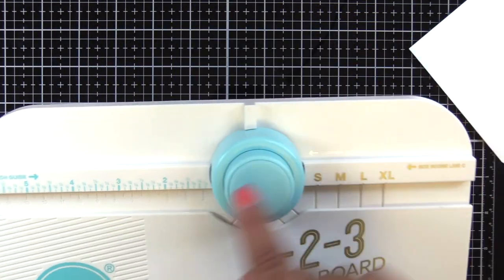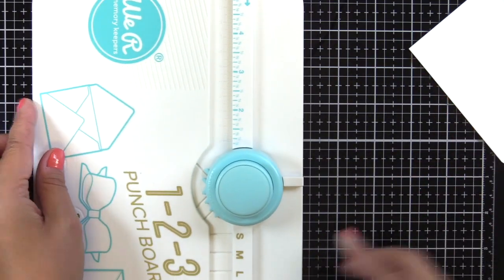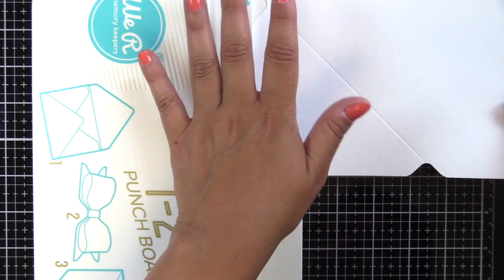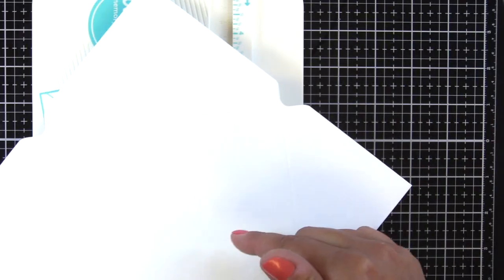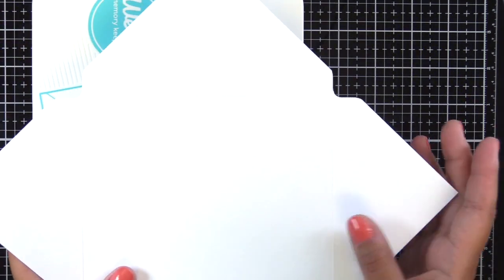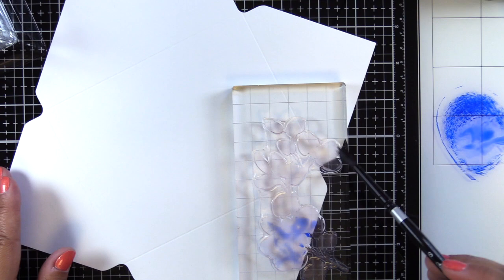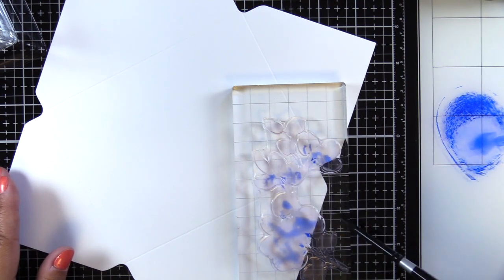Now that I have my envelope template, there's a corner rounder at the top. The punch on the right creates a slit, which is for boxes so they can have a closure. I'm just going to do two opposing corners here — the other two are totally fine with a sharp corner because they're just going to be folded to the inside of the envelope.